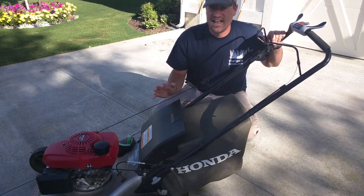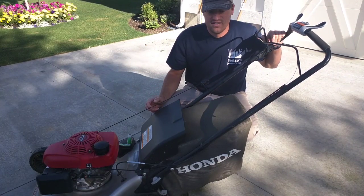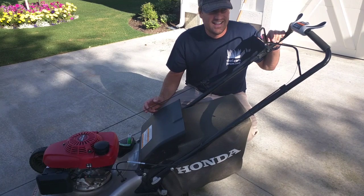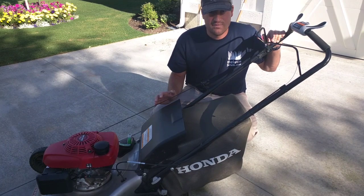Like I said, this thing has an auto-choke on it where when it's cold, it's in the choke position, and it won't get out of the choke position until it warms up, which I very much dislike.